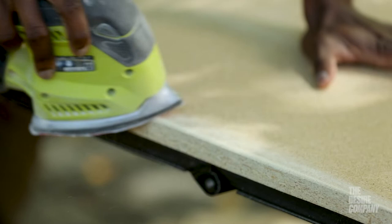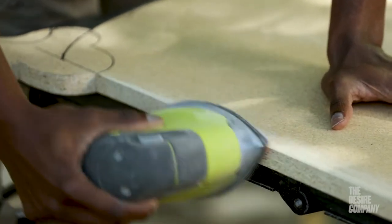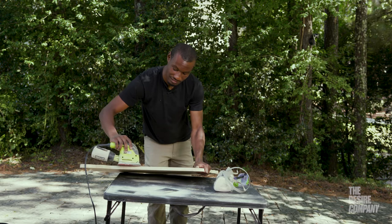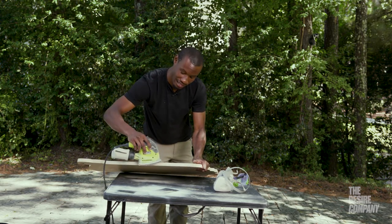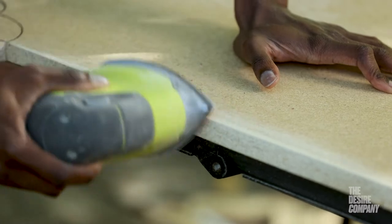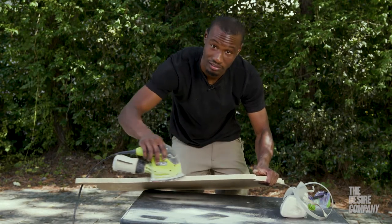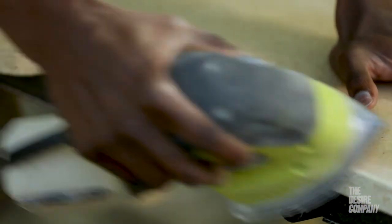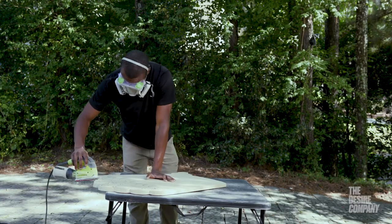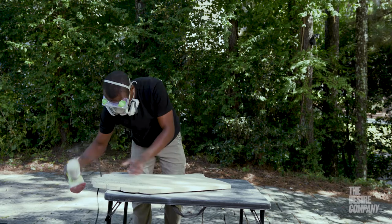One cool tip while sanding: start at the top and work the top edge, then go down to the side and work the side of the table. On the corner, lay your sander flat on the corner — top, then down the side, then angle it on the corner so the edge rolls off instead of ending at a point. Roll your wrist in a rotation motion to ensure a nice smooth curve instead of a jagged edge.